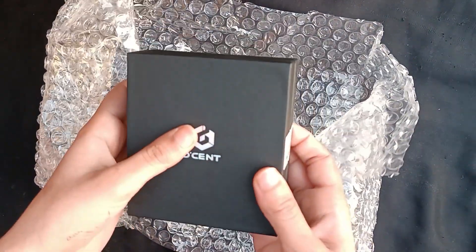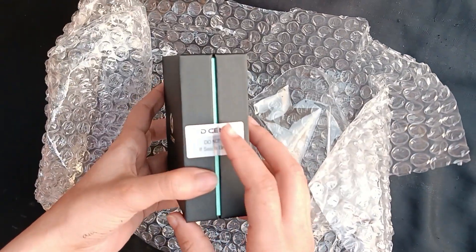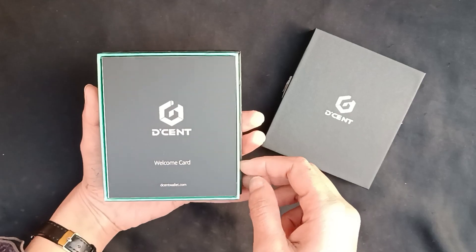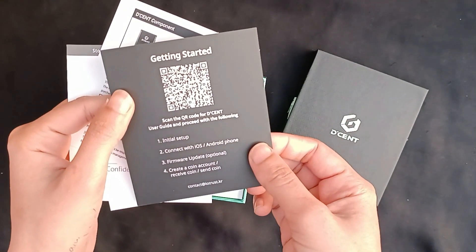Make sure you get it off the actual direct website. Once you open the box, the first thing you're going to see is an actual welcome card. On the back there's a QR code, and you can see the steps: connect your phone, firmware update which is optional, create a coin account, receive coin, and send coins.